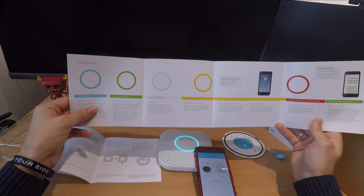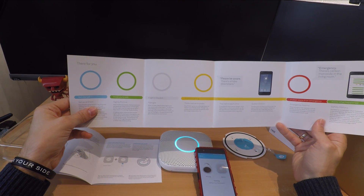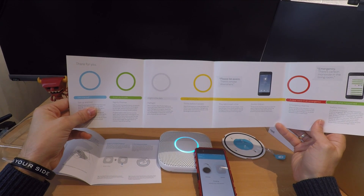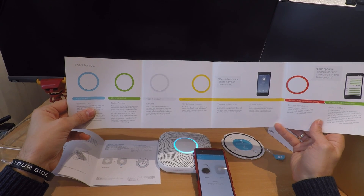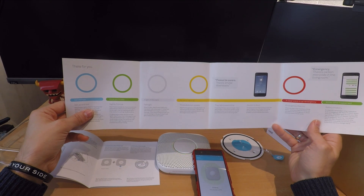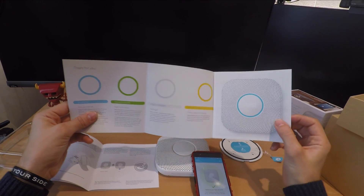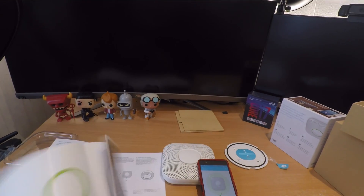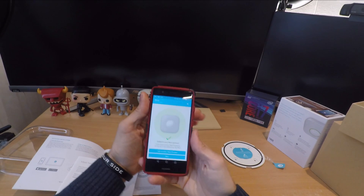You can see in the instructions what the various lights mean. Blue is the initial setup period and also testing — when ceiling or wall mounted, you press the button, it lights up blue to let you know everything's fine, then press again for a self-test. Green lets you know everything's fine and it's connected to Wi-Fi. You will see amber or yellow if it has a problem connecting to Wi-Fi for any reason.